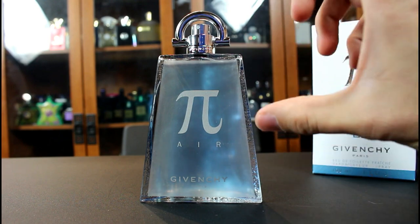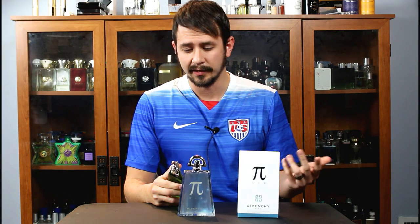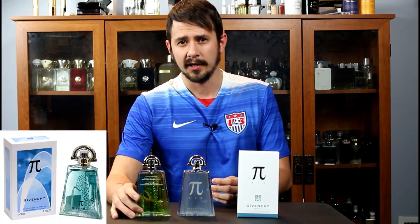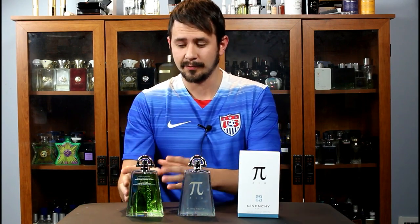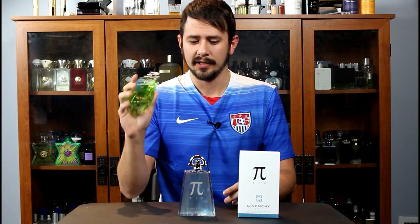That is the presentation for Pi Air — a fantastic looking bottle that will look great in any collection. I mentioned this is a new release, but there was previously Pi Fraiche, which comes in the same Pi bottle only with a green liquid. This is not the same as Pi Air, so this is not a re-release. Pi Fraiche is actually discontinued at this point, making it a little bit hard to find.